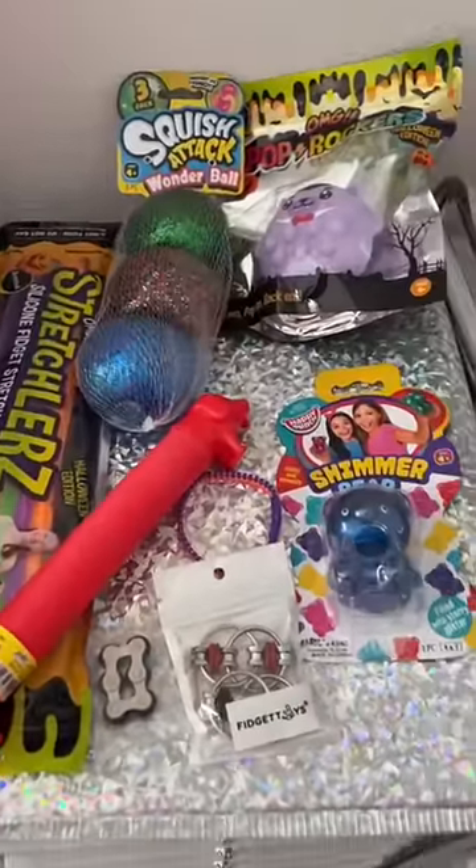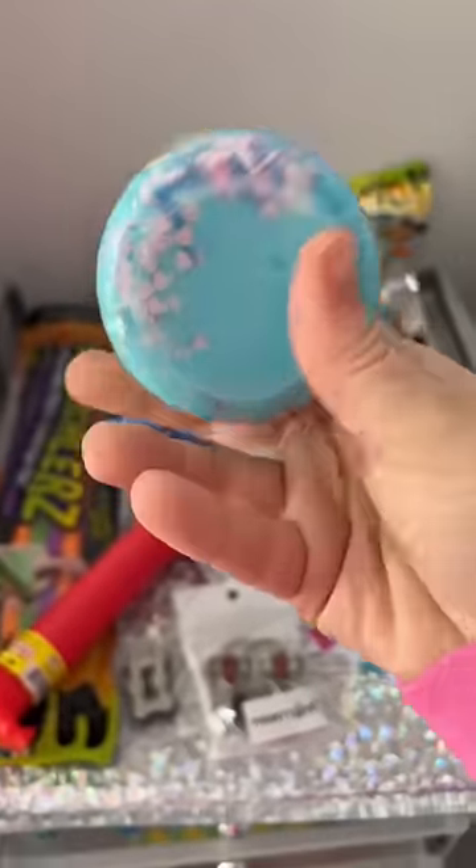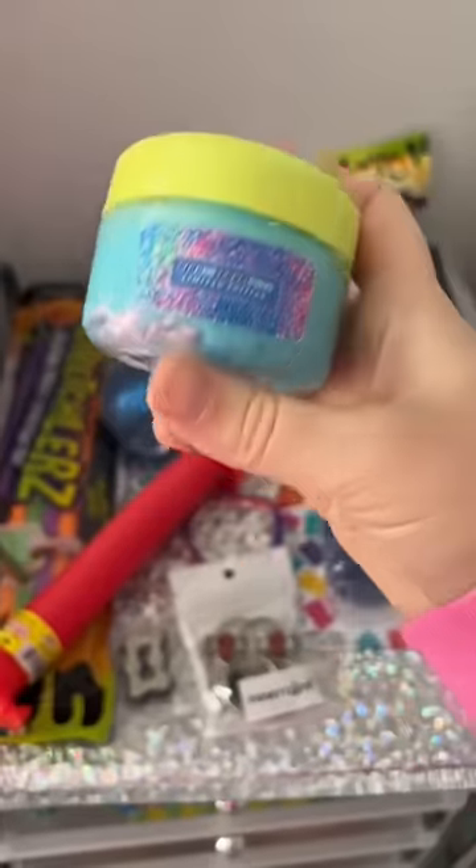I always include a free item, and this time I included a little slime from my collaboration with Peachy Babies. This one was hiding but was just refound. I hope they love their package.